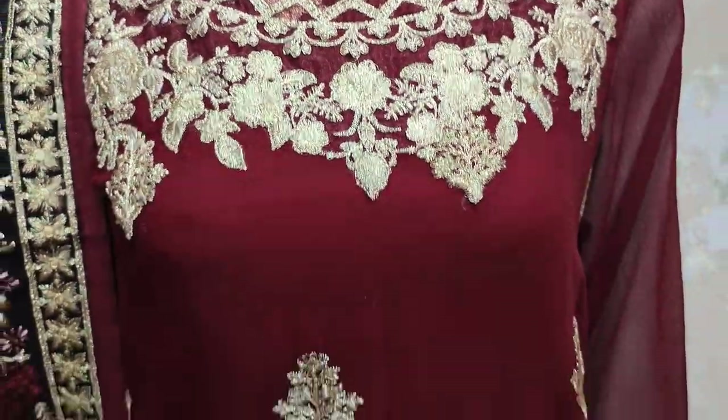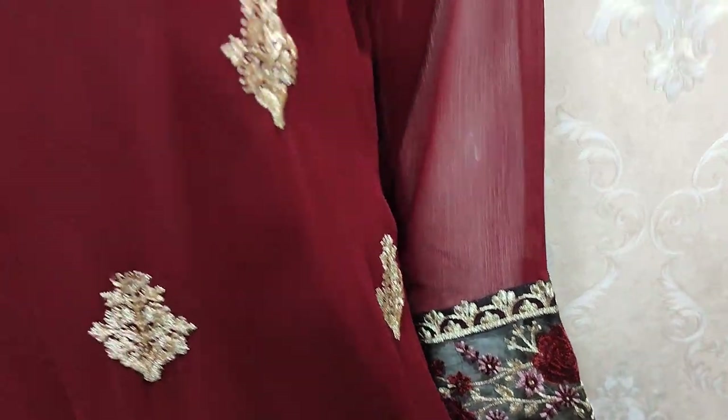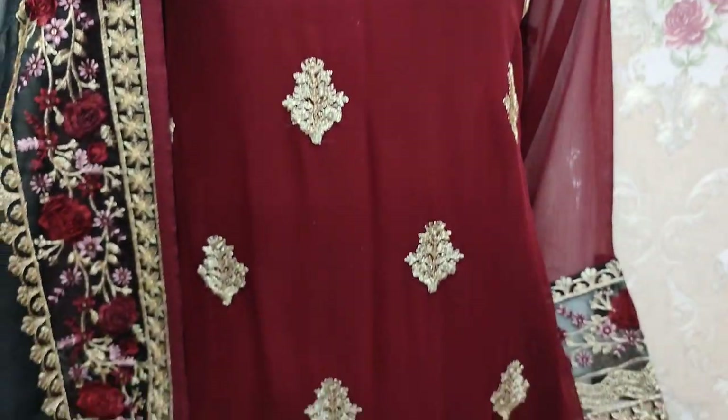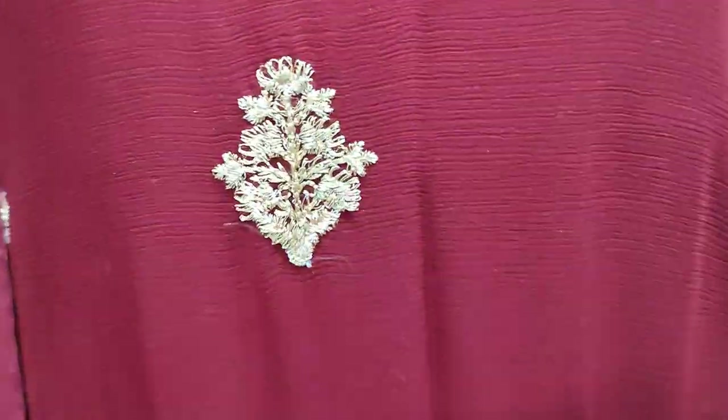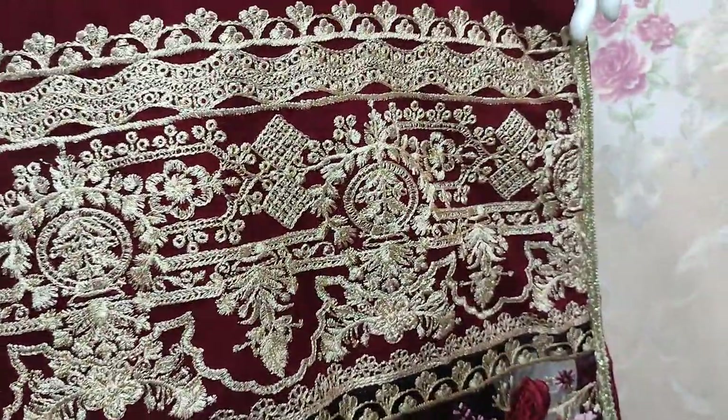This is the stitching style. This features embedded sleeves, embedded neck, and motives also embedded. There is also an embedded border.